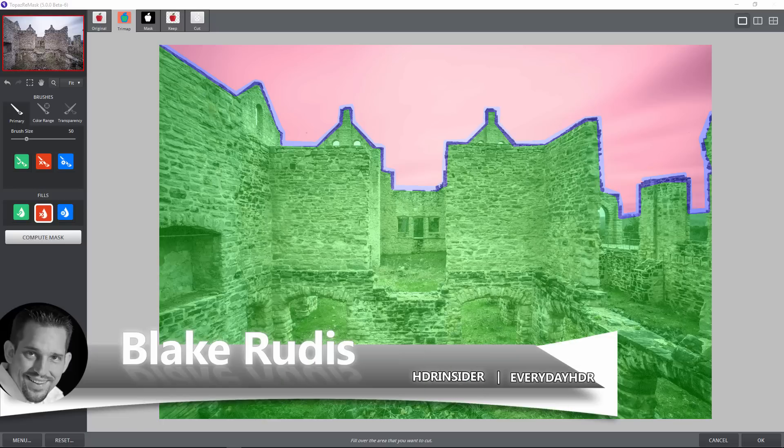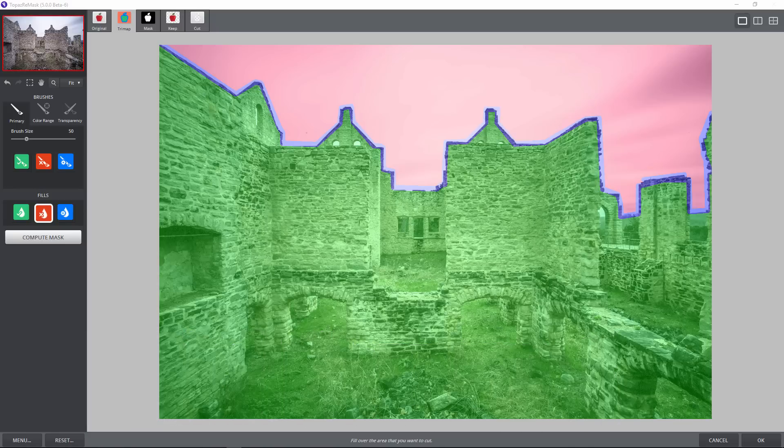Hello, Blake Rudis here with Everyday HDR and HDRinsider.com. You might be wondering why we're looking at a red, green, and blue finger painting. Well, it's not quite a finger painting — this is how you use Topaz Remask to remove a background and add whatever background you like. The great news is it's not just for Photoshop now; it's a standalone program, so anyone can use Topaz Remask. Let's jump in and look at this.